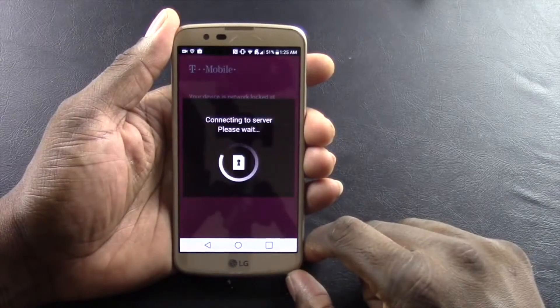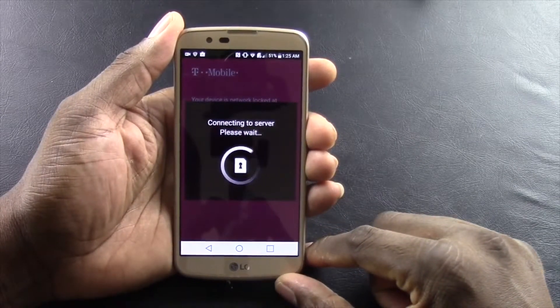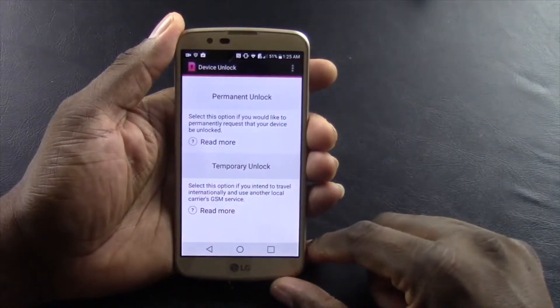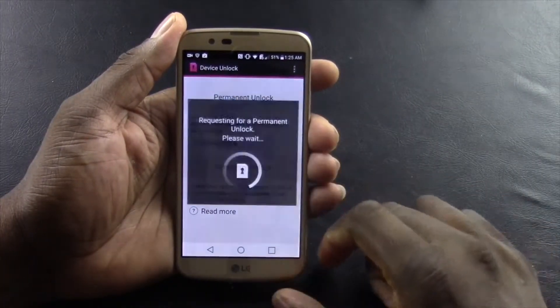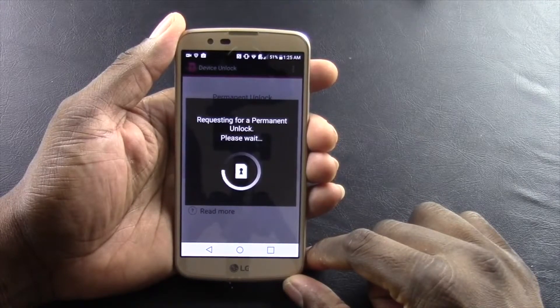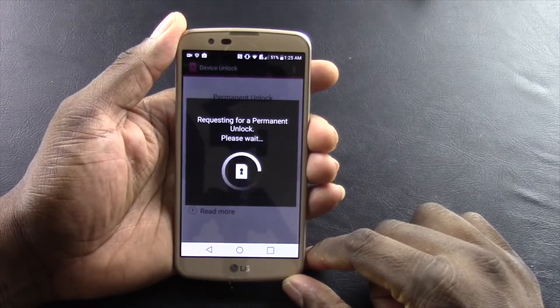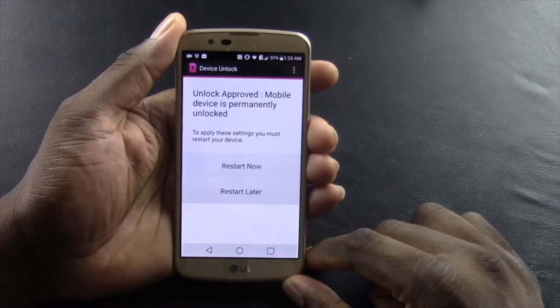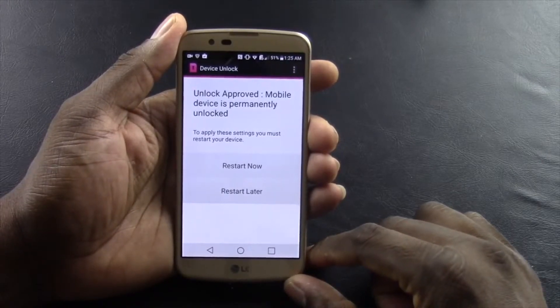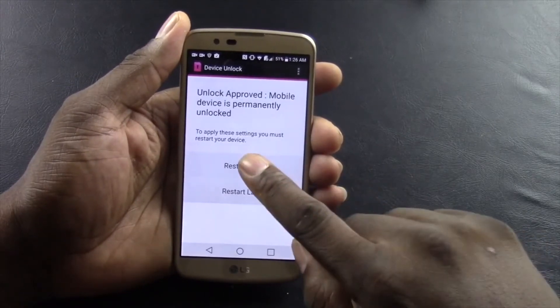Press continue. Now press permanent unlock. Restart and you're all done.